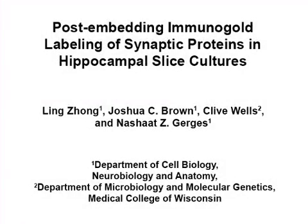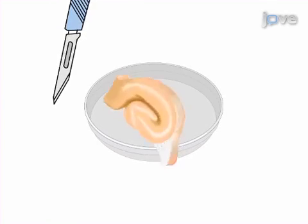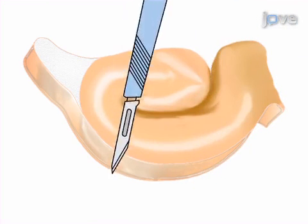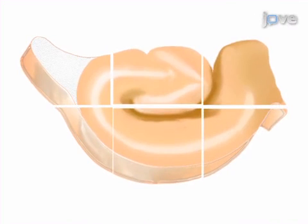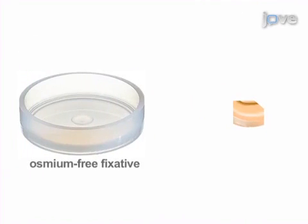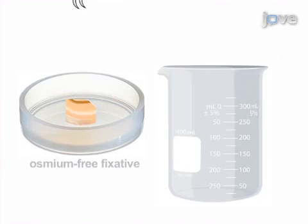The overall goal of this procedure is to perform immunogold labeling to determine the ultra-structural localization of synaptic proteins in rat hippocampal CA1 pyramidal neurons. This is accomplished by first removing the CA1 region of the organotypic slice, trimming the top corner to remember the correct orientation, and incubating it in an osmium-free fixative on ice.